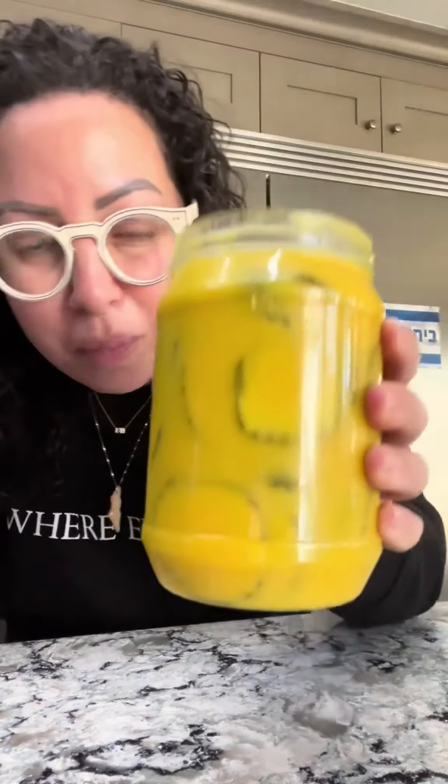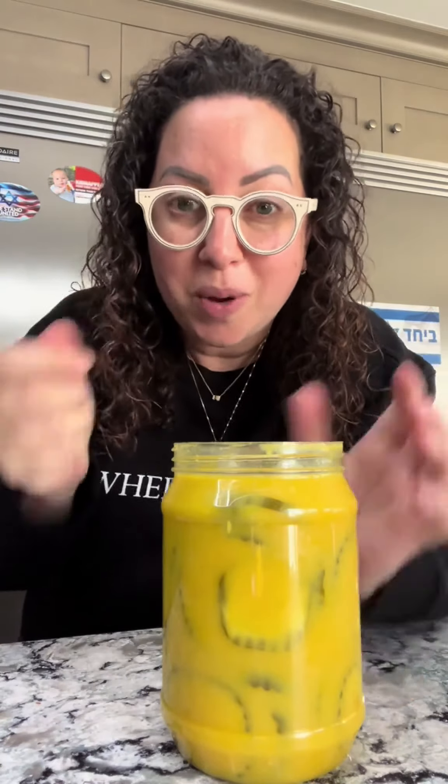Look how gorgeous that color is. I really like these, and what I want to do with them — I want to put a little cheese in a pan and crisp it up, then add one of these pickles to it, fold the cheese over it. This one's really good.